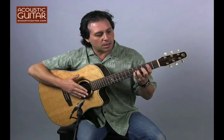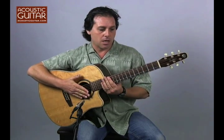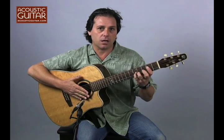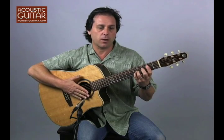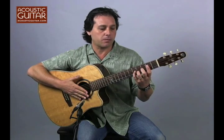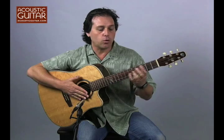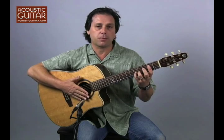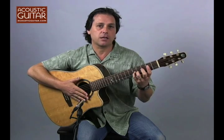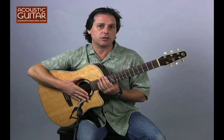This is the advantage of using two strings in unison. By the way, this composition is on a CD that I recorded for Steve Vai on Favorite Nations. My CD is entitled 'Every Step of the Way,' and you can also find the transcription of the tune in my book, 'New Acoustic Guitar' on Alfred Publishing. So if you're curious, you can study this particular composition.